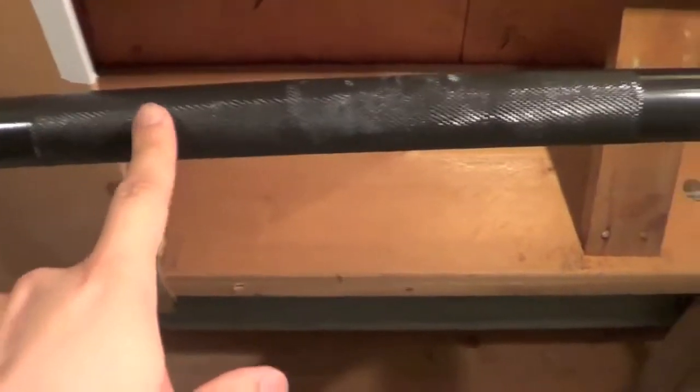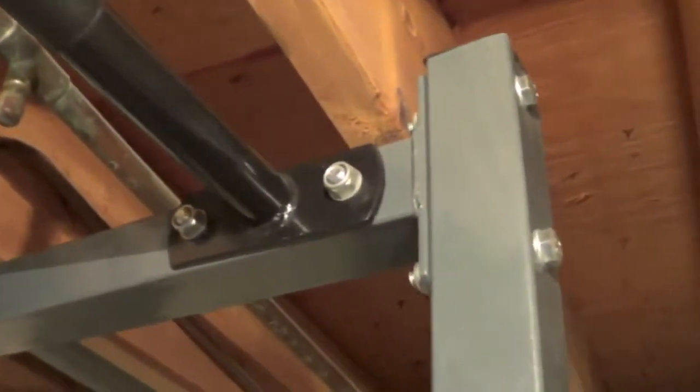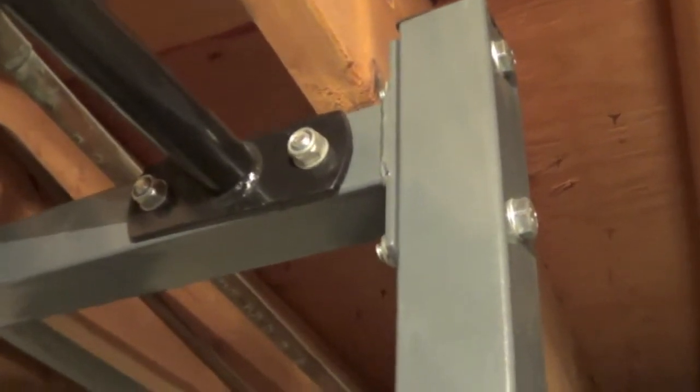It comes with a pull-up bar — good knurling on the pull-up bar, good grip, and good diameter as well. It's very easy to put together. Just follow the instructions. All it is is bolts, so use the necessary tools to put it together. I did it all by myself.